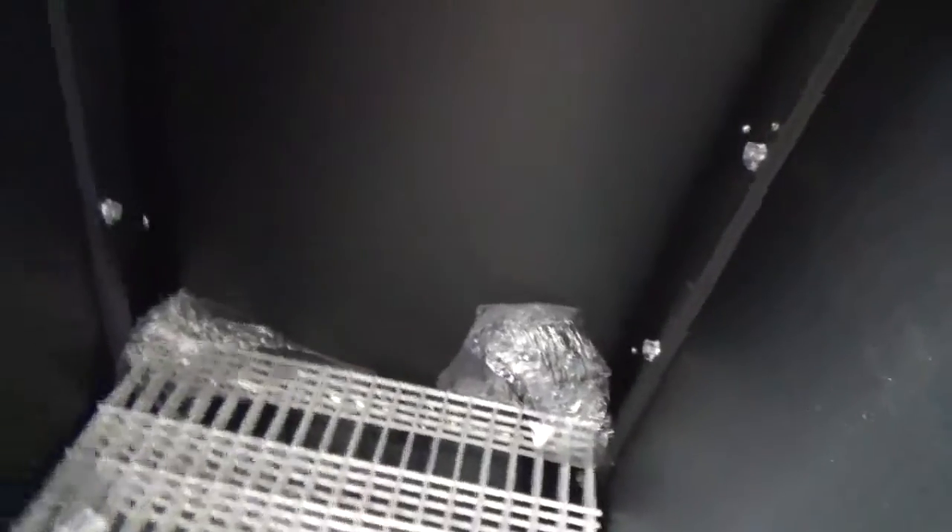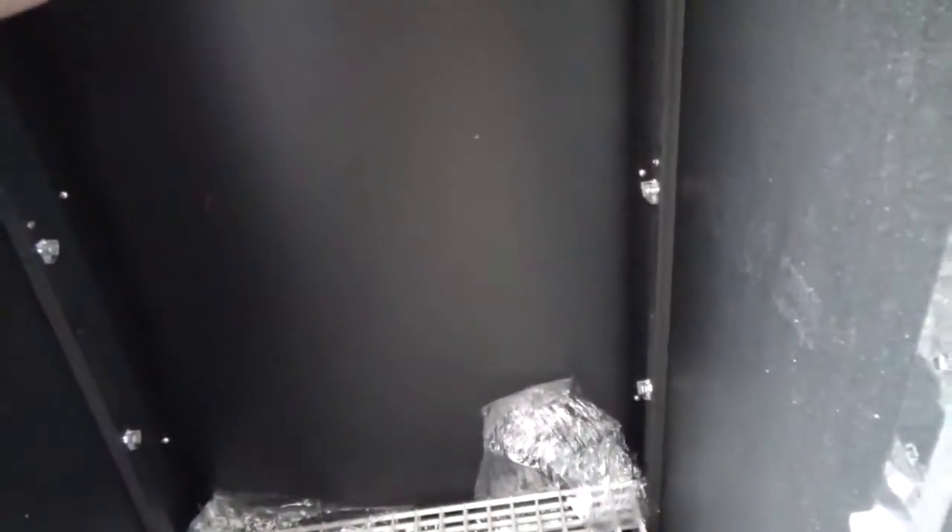Trying to figure out how it heats. Here's the back wall — they have a false wall on the back. I can't see it, but I guess there's some kind of heating element back there, heat tape or something. And I believe that hole is for the probe.